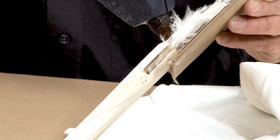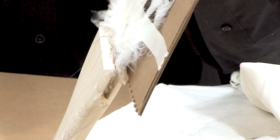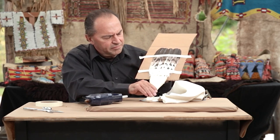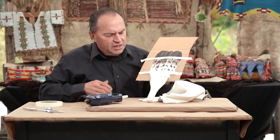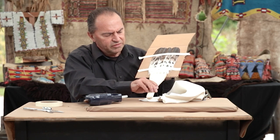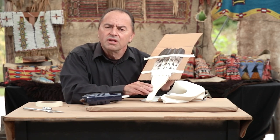Once the feathers are set and the glue is essentially dry, I can pull it off the board. The next step, if you wanted to decorate this, would be to put colored hackles up over the white fluffs of those feathers. You can also cover the wood handle with leather — so you'd have feathers at the top, leather, and fringe at the bottom, with a handle on the bottom.